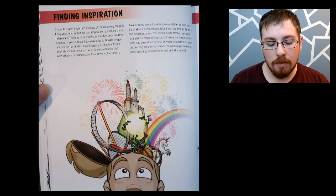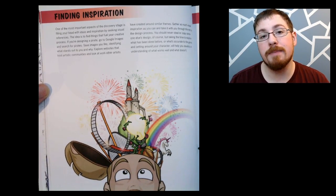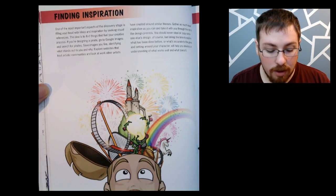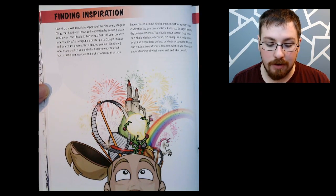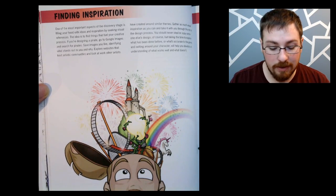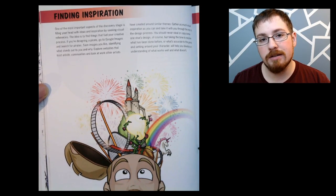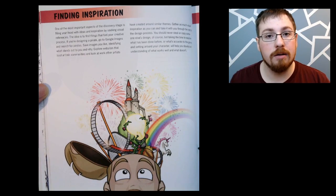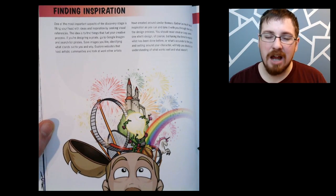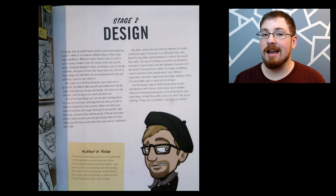Also in stage one, one of the more important things I found is the finding inspiration page, which personally is one of the harder things about art — trying to find the inspiration for a new and creative idea. Right here it says one of the most important aspects of the discovery stage is filling your head with ideas and inspiration by seeking visual references. Seeking visual references is in my opinion the key term on this entire page. If you do not look up visual references, how are you going to know what you want to draw? You cannot be expected to remember how everything looks right from your head.